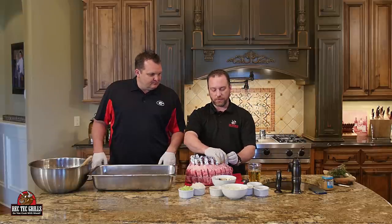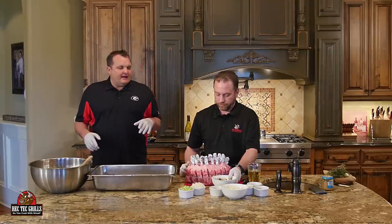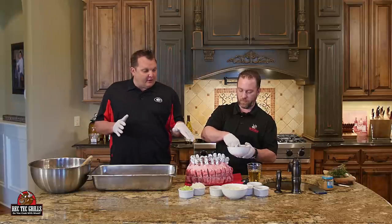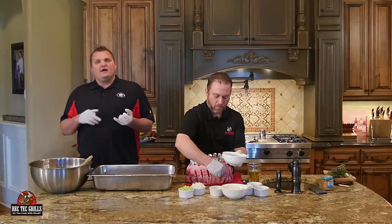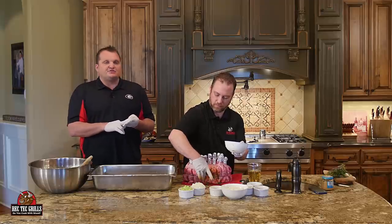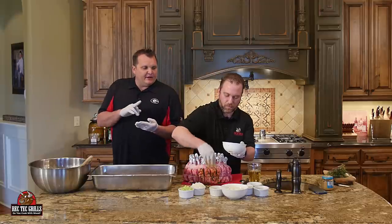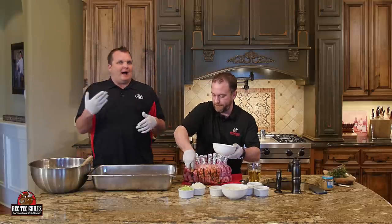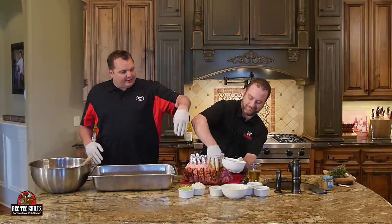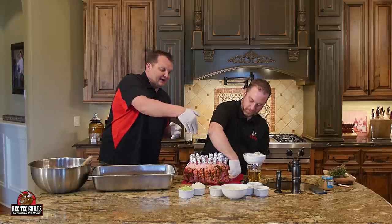Cover the bones with aluminum foil so when you put them on the grill they don't burn at the top. We're going to put this on the Rec Tech at 500 degrees, then turn it down and smoke it around 300 degrees. Now we made a seasoned paste using fresh sage, rosemary, and thyme, about two tablespoons of our gourmet Greek seasoning, kosher salt, black pepper, and some olive oil to make a paste. Stevie's going to season that up.